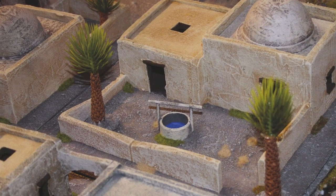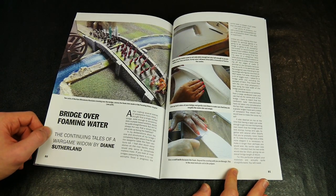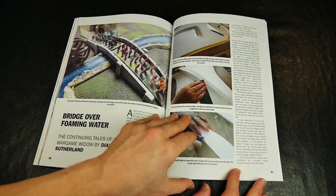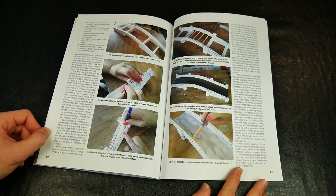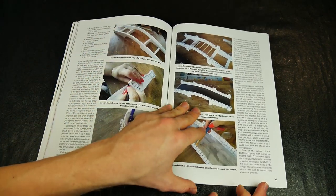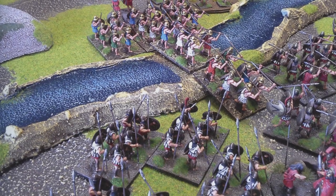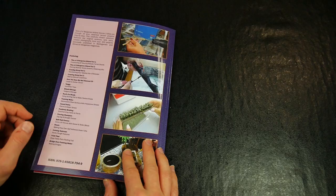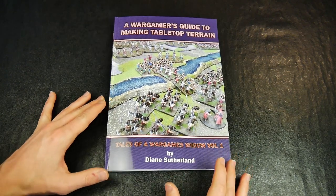Overall, this is a useful book for any wargamer. A particularly pertinent point is the fact that all of the terrain is made from commercially available materials from any decent hobby or hardware store — even the average garden center or pet shop may be useful — and the tools used are straight out of the tool shed or kitchen drawer. Perhaps some of the pages are a little text heavy at times, but the ever-present humor makes up for the lengthy descriptions. Well worth a look, especially for those seeking a project or two during the winter months.